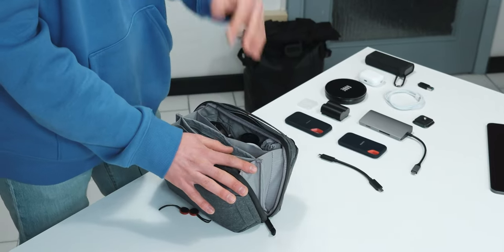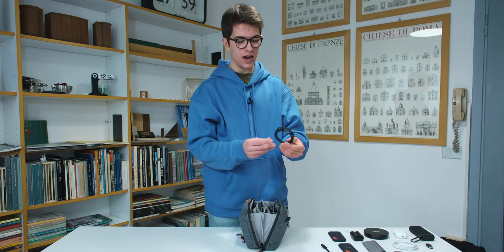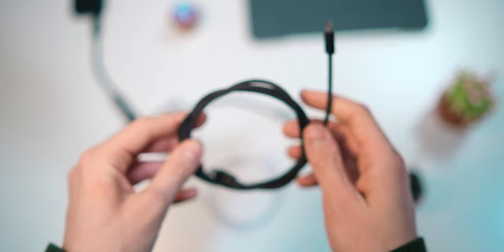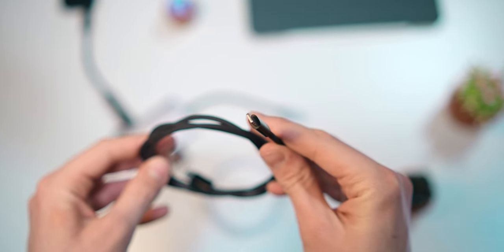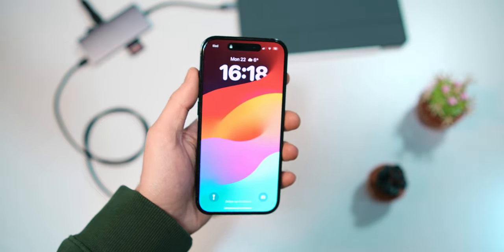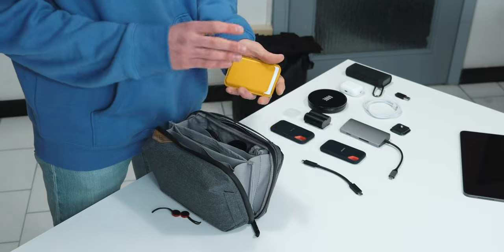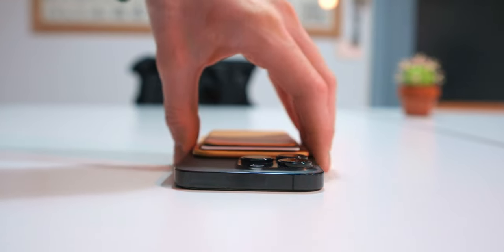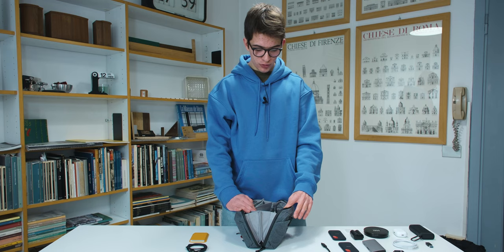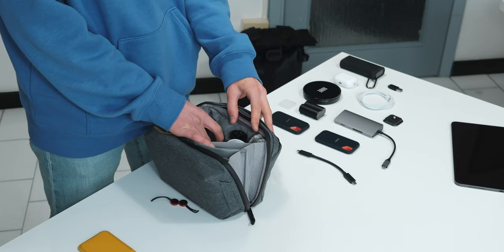Moving forward to the next pocket in the middle, there's a USB-C to Lightning cable that I use for my iPhone 14 Pro. The next thing is a little MagSafe pocket — you can just take it and connect it directly to the iPhone.